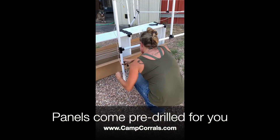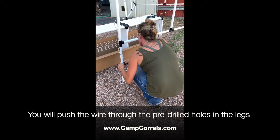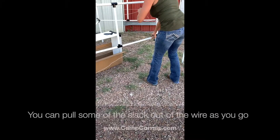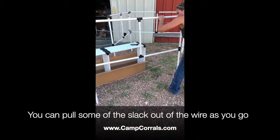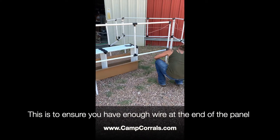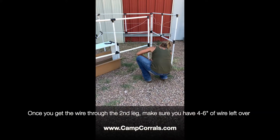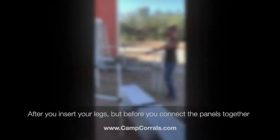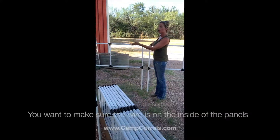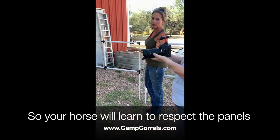We send these pre-drilled for you. You want to make sure the wire is nice and tight, and you'll want to make sure the wire is facing inward toward your horse so that your horse will learn to respect the panels.